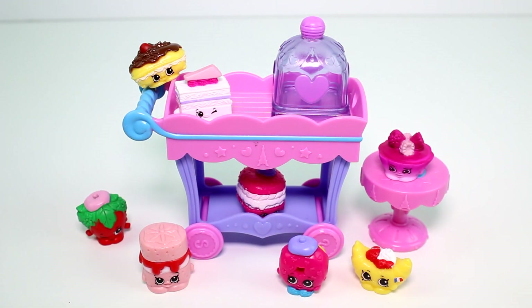Let me know which one is your favorite — I am going with Claire Eclair, she just looks so delicious! Let me know your favorite in the comment section down below. Also make sure you give this video a thumbs up and don't forget to subscribe because I post new videos every single day. Thank you guys so much for watching, and I'll see you next time — bye bye!